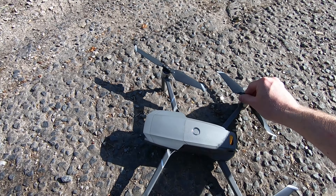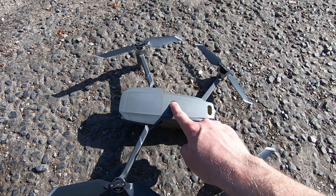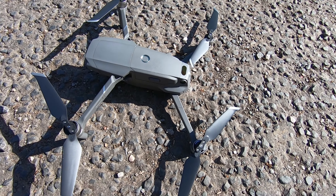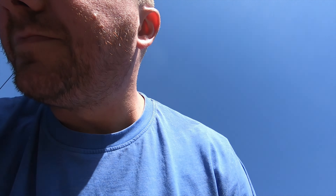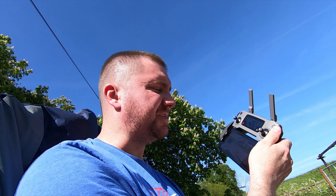Straighten the propellers out. Double tap to connect — the gimbal does its calibration. That's the classic DJI sound. So now I've got the aircraft connected. It's powered up and ready to go. The app's running and the transmission's good. I just need to go through a few settings to make sure it's going to be safe to fly before I finally take off.